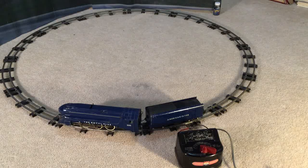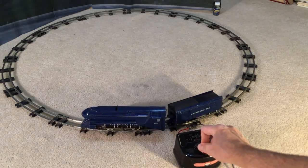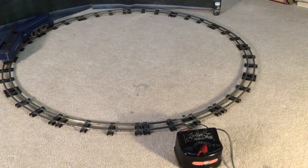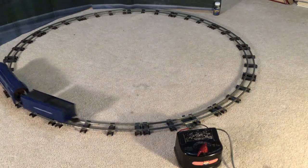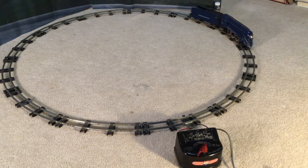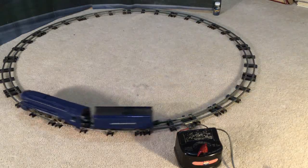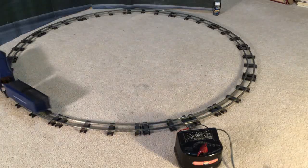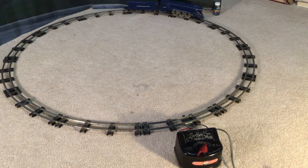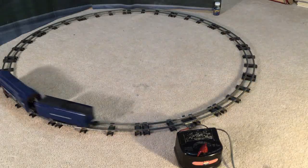Now I'm going to show you something that a lot of A.C. Gilbert American Flyer railroaders don't seem to understand. A.C. Gilbert did not necessarily mean that AC motors and DC couldn't work together. This is not going to be a cut and splice — I'm just going to show you what I'm talking about.